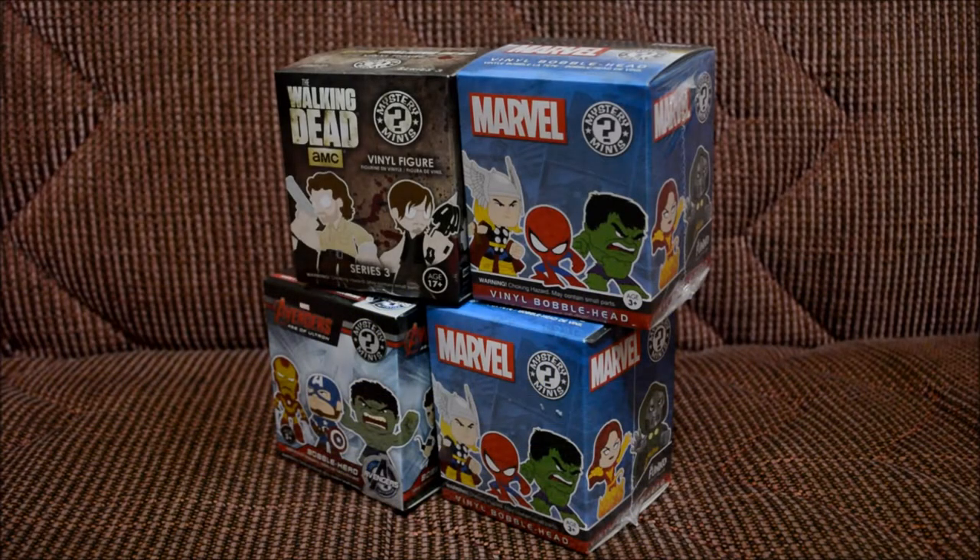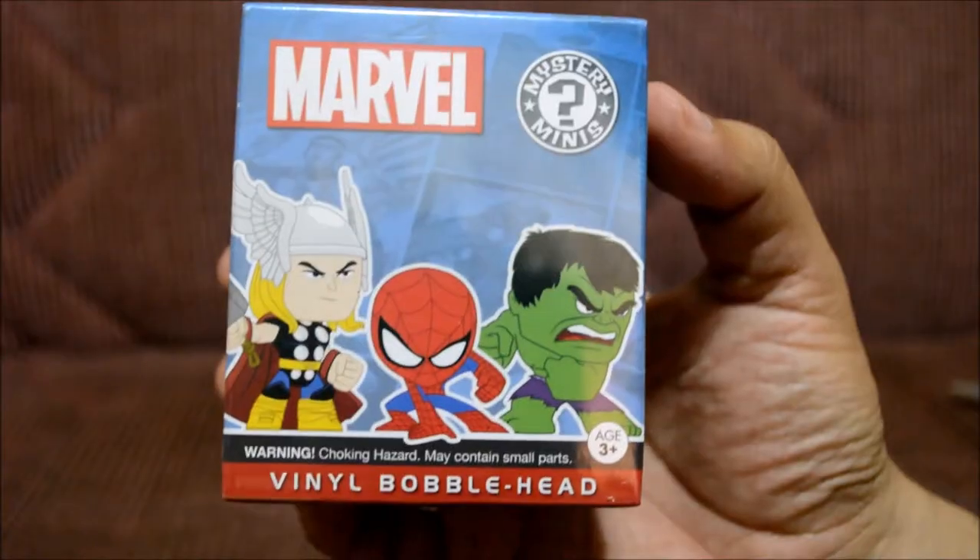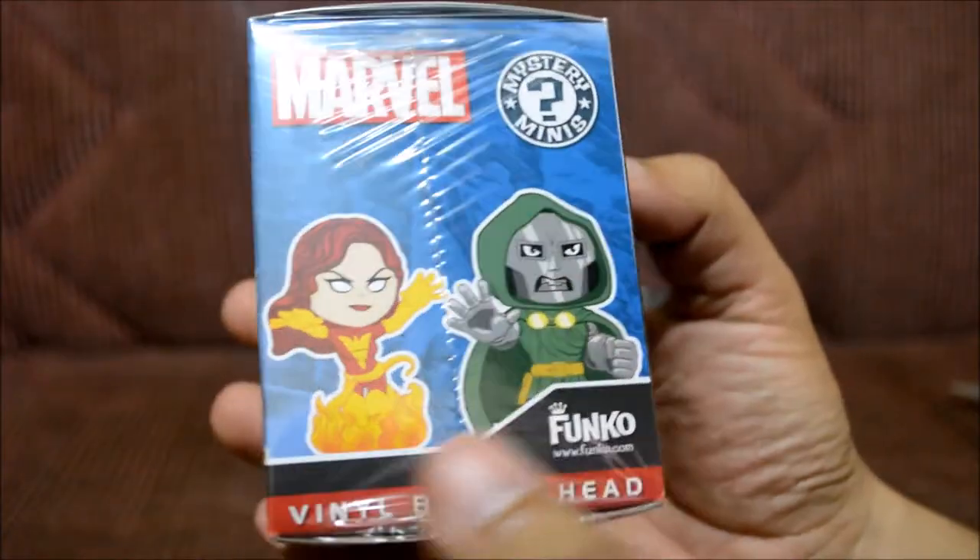What's up everybody and welcome to another Herbie's World blind bag or blind box unboxing. Today I'm going to be unboxing four little boxes — one from The Walking Dead, two from Marvel, and one from The Avengers. I'm really hoping that on one of them I get something in particular that I've wanted for a while. Let's go ahead and start with this first one — I really like the box art on these.